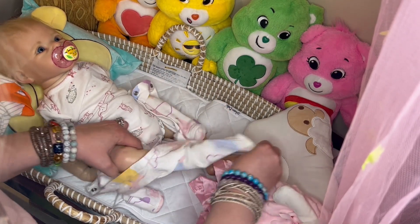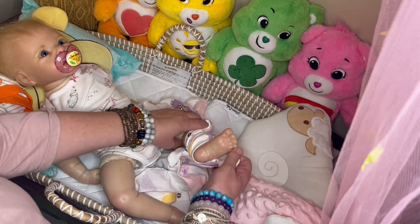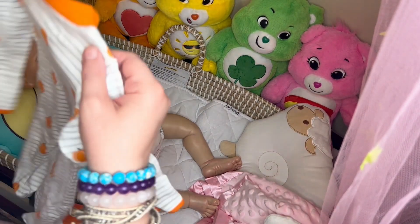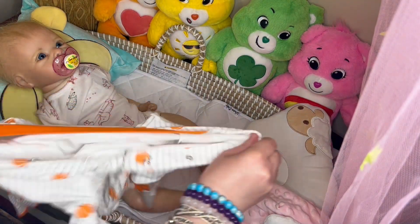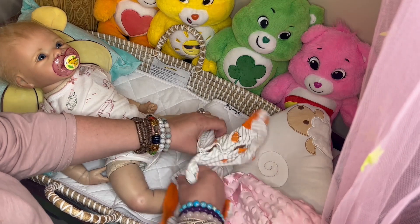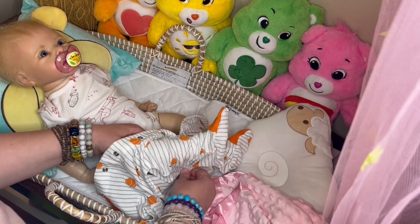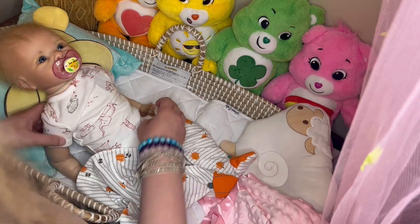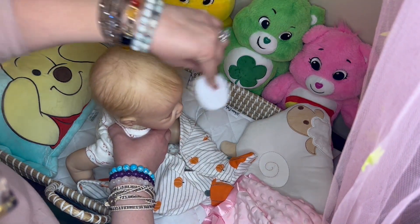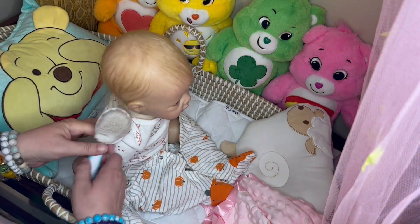Then we're going to change your brother and your big sister, Brother Andrew and Robin. Let's give her hair a comb. I'll show you what it looks like when it's combed. It's very pretty.